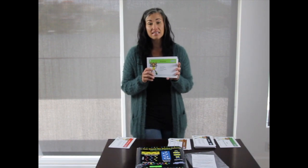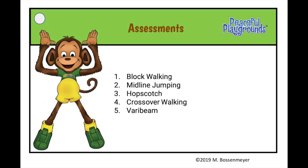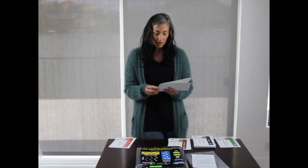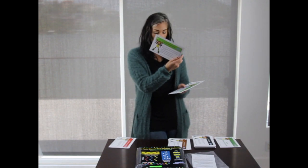We also have assessment cards. So if you're the physical activity teacher or a classroom teacher teaching kids out on the playground, there's a little checklist for each of the markings.